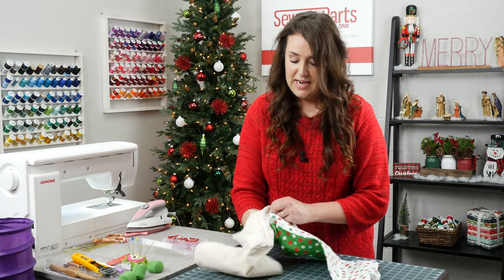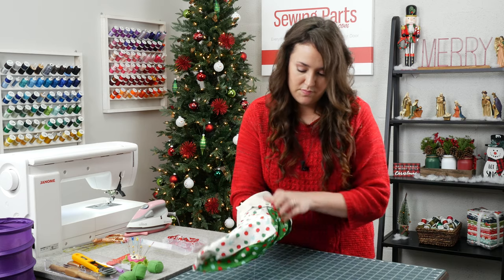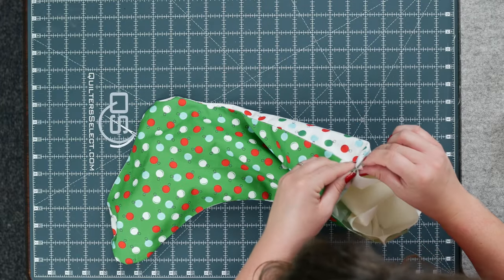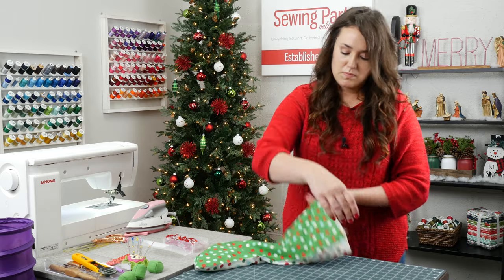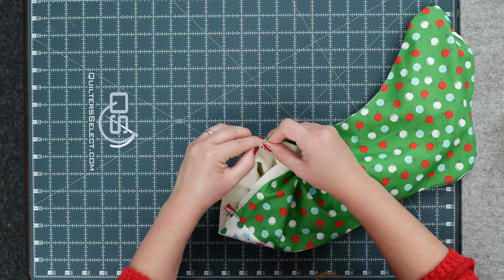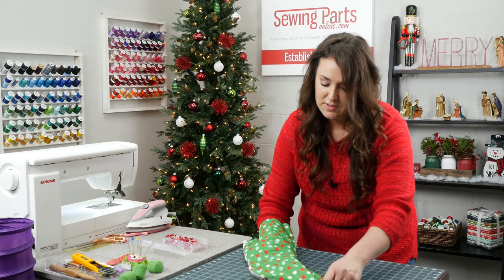Take the lining as is and work it into the toe. Get it in there pretty good, then hold it and push the heel down. I like to match up my seams and use a fabric clip, then maneuver the fabric around. If you've ever quilted before, I like to nest the seams — one seam allowance going one direction and one going the other — and tuck them in together. It distributes the bulk and makes it easier to work with.